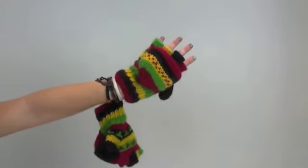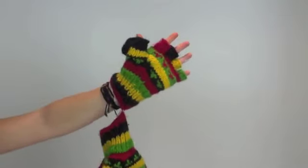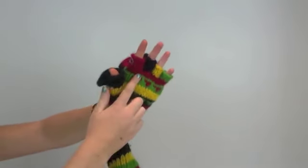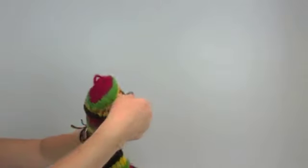These are the convertible mittens from Mexicali Blues. They're responsibly imported from Nepal, and you can wear them two ways. You can wear them as fingerless gloves, or by unhooking the button, you can flip up this flap and turn them into mittens.